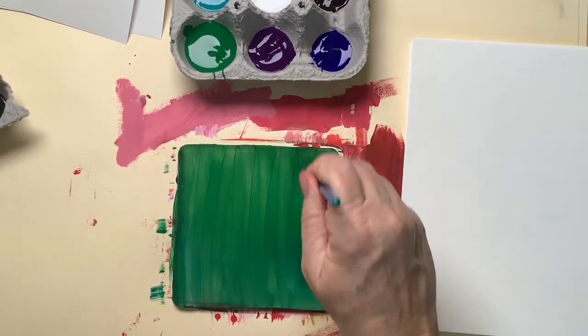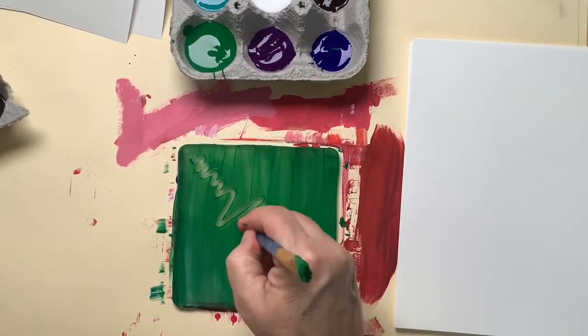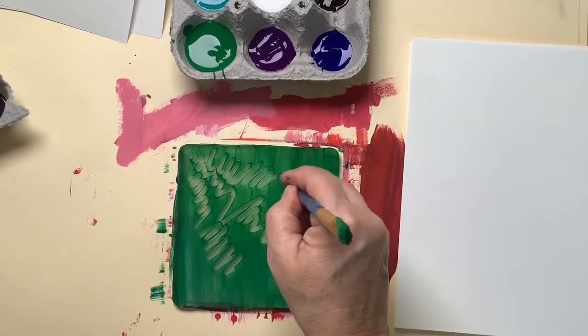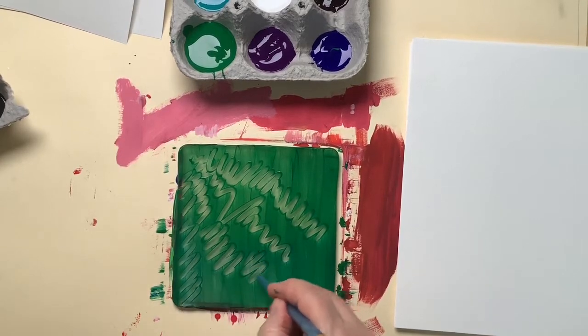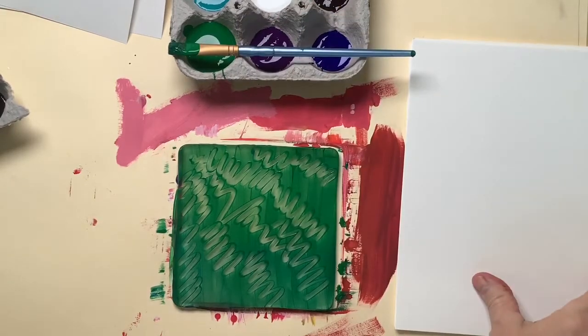Make sure you have a nice smooth coat of paint on your plate. Normally we'd be using a roller but because we're on a cart right now we're going to use the back of a paintbrush. I'm going to carve in a texture into the wet paint by using the back of the paintbrush to gently carve in some texture.